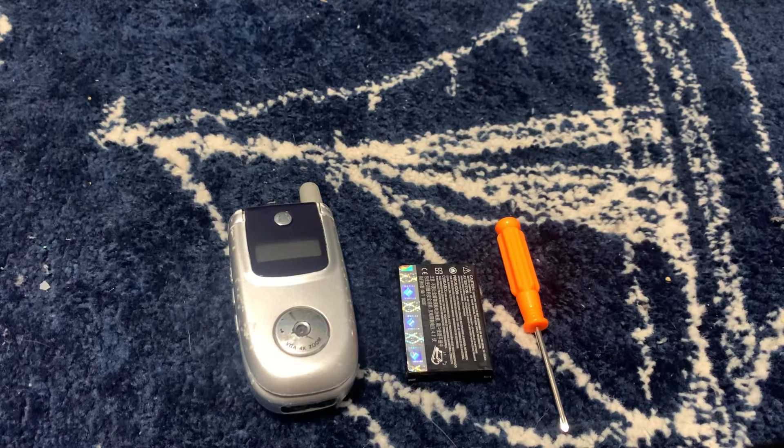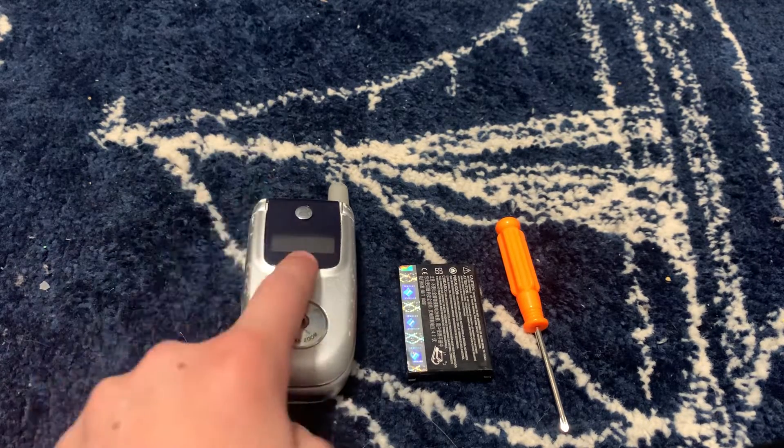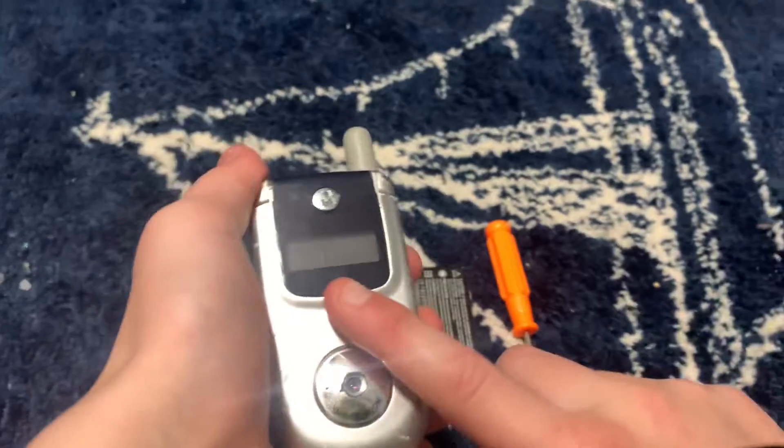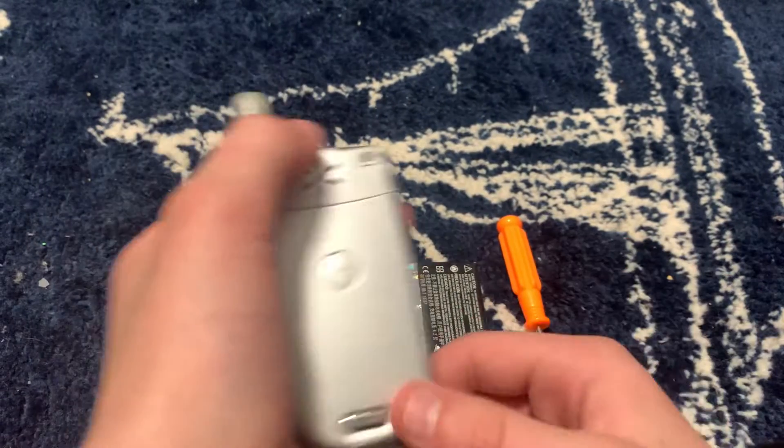What's up guys, so today I'm going to show you how to put a battery in a Motorola phone. Let's get straight into it. You want to grab your Motorola phone and turn it all around to the back side.